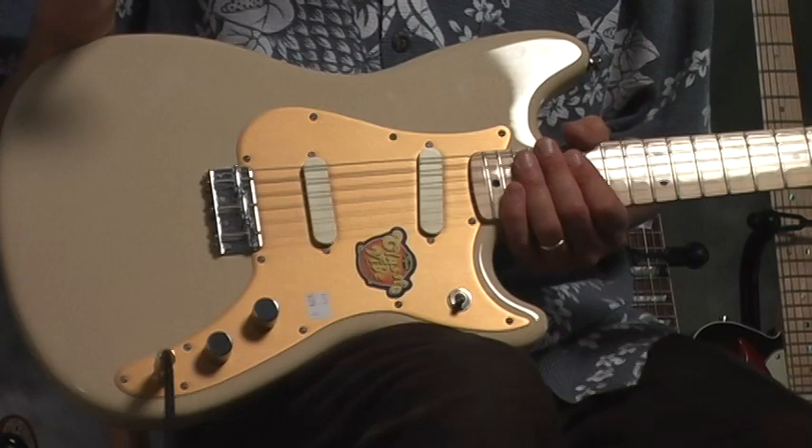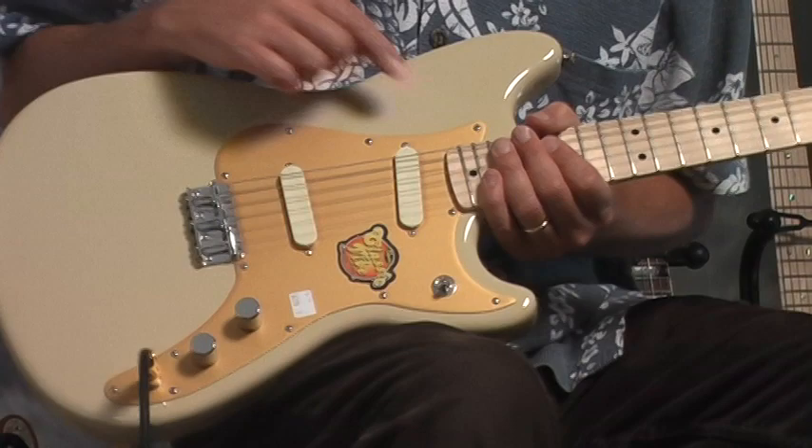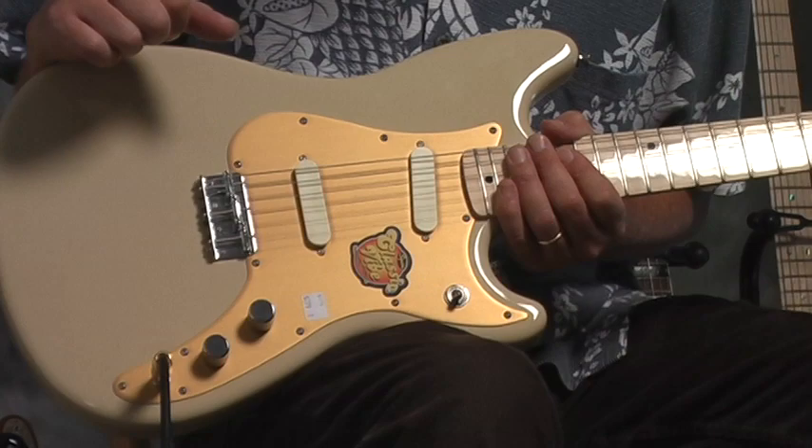If somebody doesn't know anything about electric guitars: when the pickups are farther forward, you get a bassier, deeper sound — usually called the rhythm pickup, a more full-bodied sound. When you're on the back pickup, you get a treble-y, brighter, kind of twangy sound.